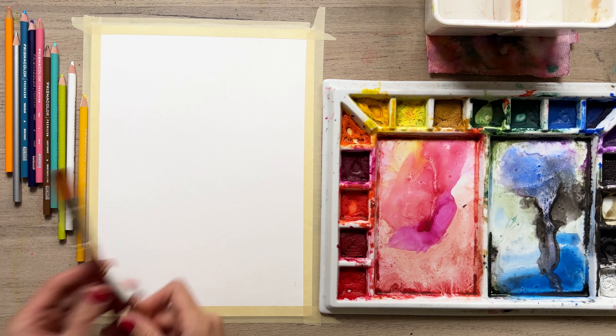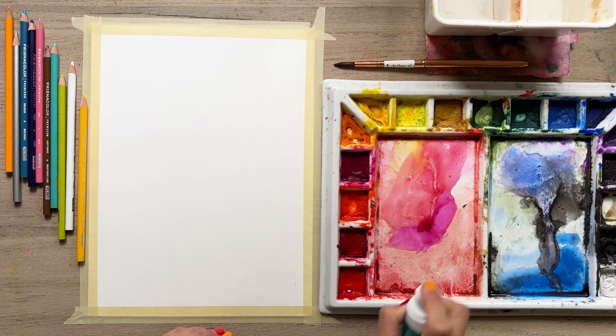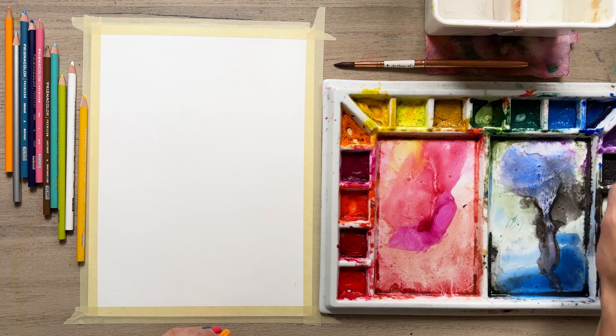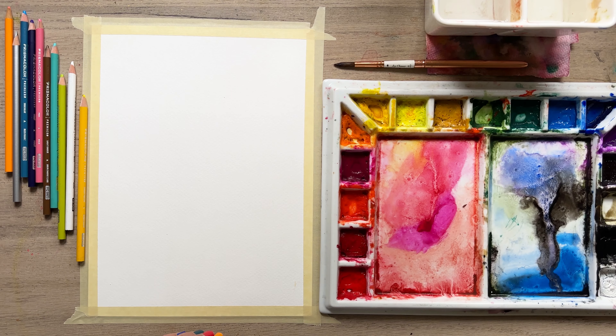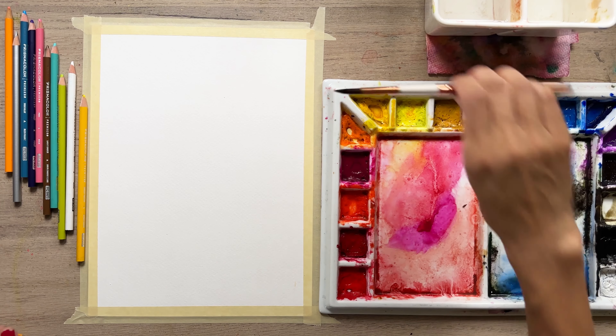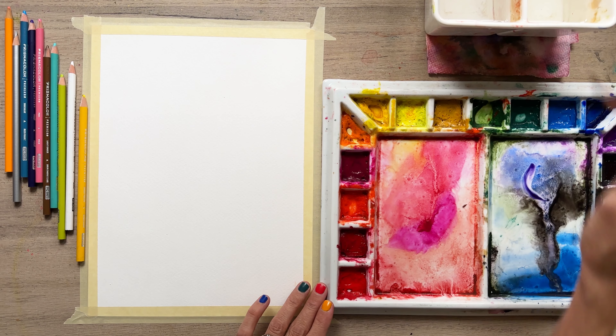I've got a number six round as well and we can use that for details as we see fit. I'm starting off by spraying down my whole palette so I can get all those paints nice and loose and juicy, ready for our painting experience today. We're going to use our number six round — if you have a larger brush or a smaller, use what you have.